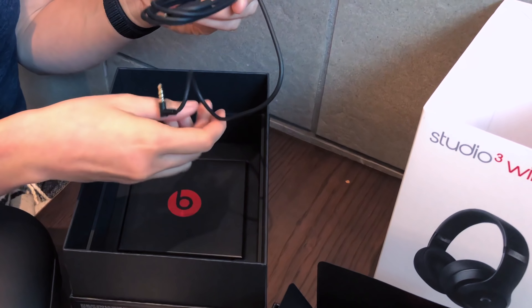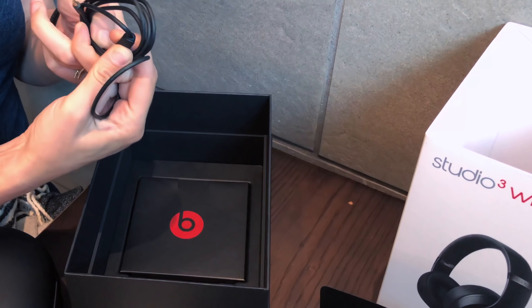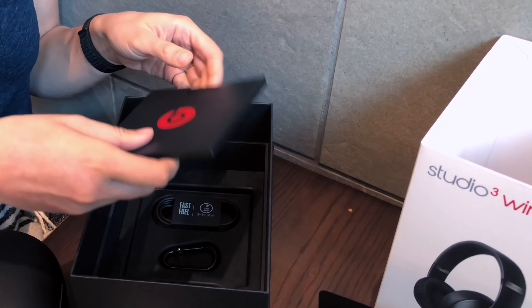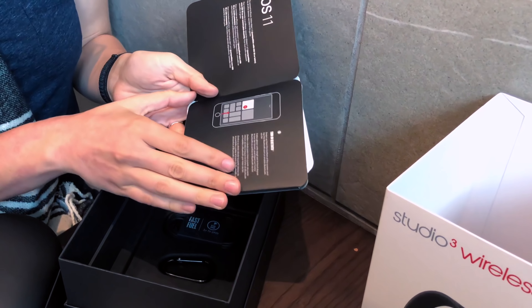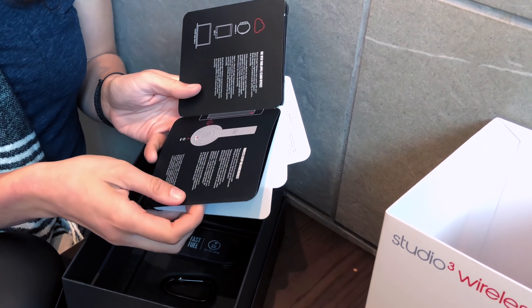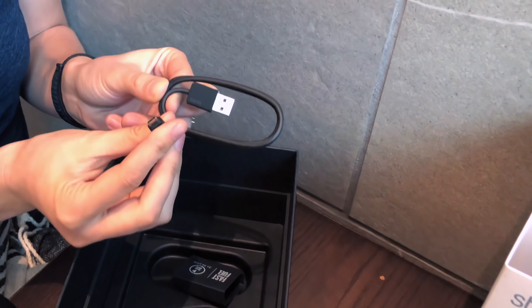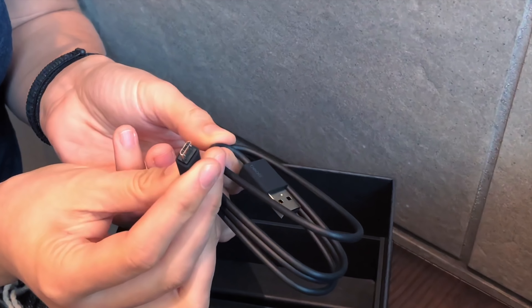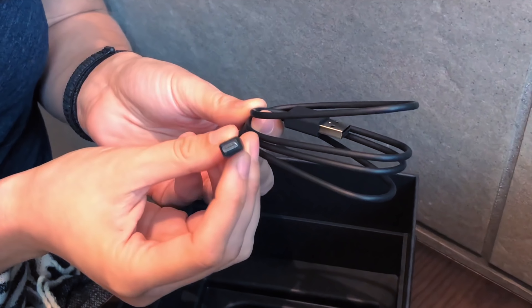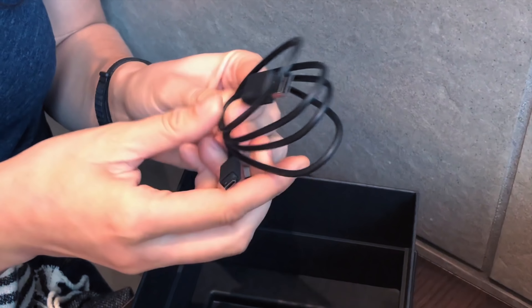A cord here — this allows us to become wired if we so choose, as well as a very cheap-feeling plasticky remote. I guess they've got to save money somewhere. Manuals telling about iOS 11 and using your Apple iCloud devices. And finally, we've got our fast fuel cable, which is really micro USB. I kind of thought we were getting away from this when the Beats X headphones had lightning, but I guess we're back to micro USB.